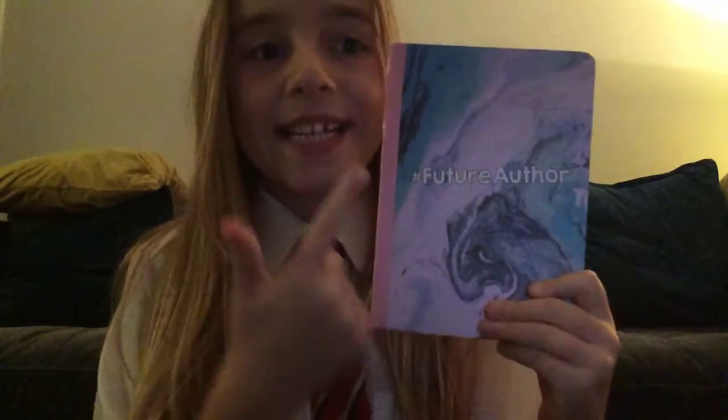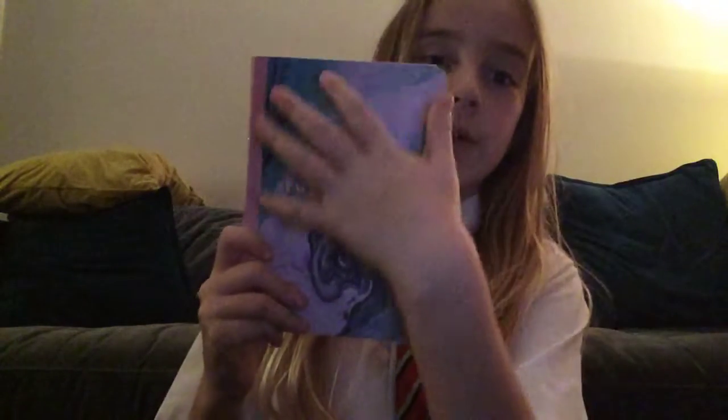So here's the book that I'm usually drawing in and it says hashtag future author on it. I really like it because it's got this really nice pattern on it. I do take it to school quite a lot to do drawing at play time and break. And down here it's from the Jacqueline Wilson magazine. So yeah let's just get into the video.